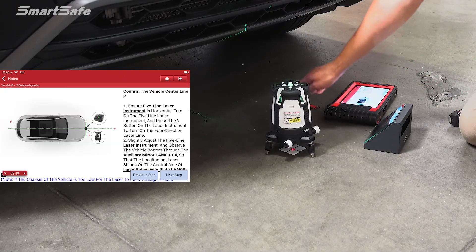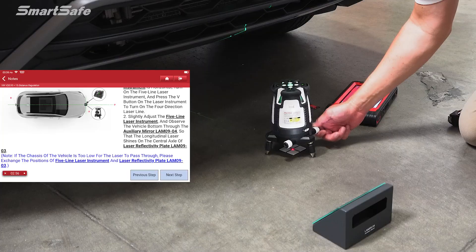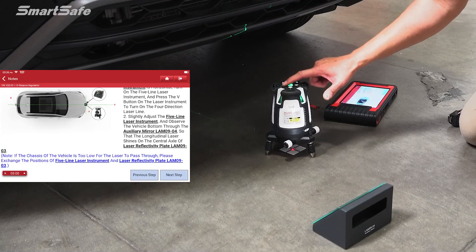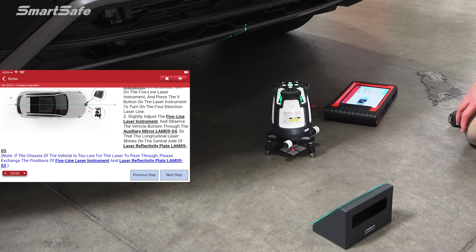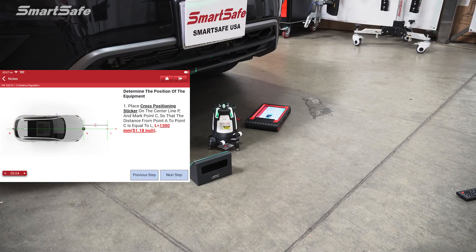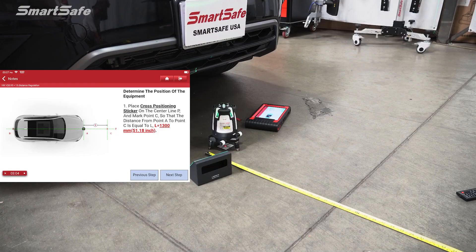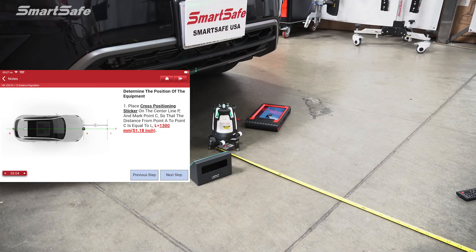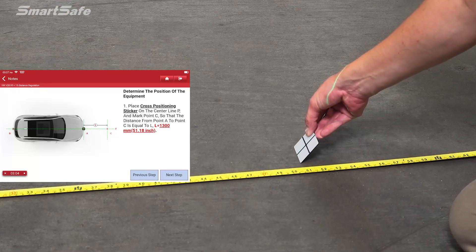With points A and B marked, we can now go ahead and align the laser. We'll use our fine-tune adjustment until we can see the laser on the rear reflector. Once aligned, we'll press the V button twice on the five-line laser, and this will give us the continued center line so that we can line up our calibration frame.